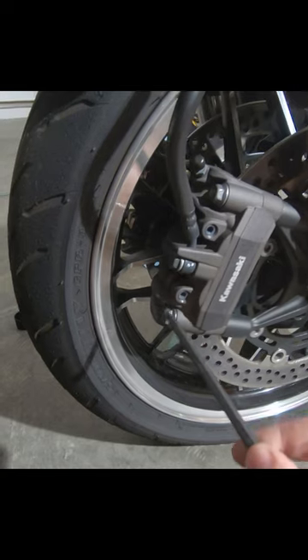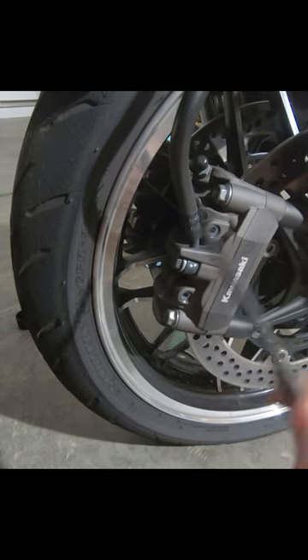Up here this is a size 12 hex bolt, and this is a size 12 hex bolt, so we'll take off these two then.